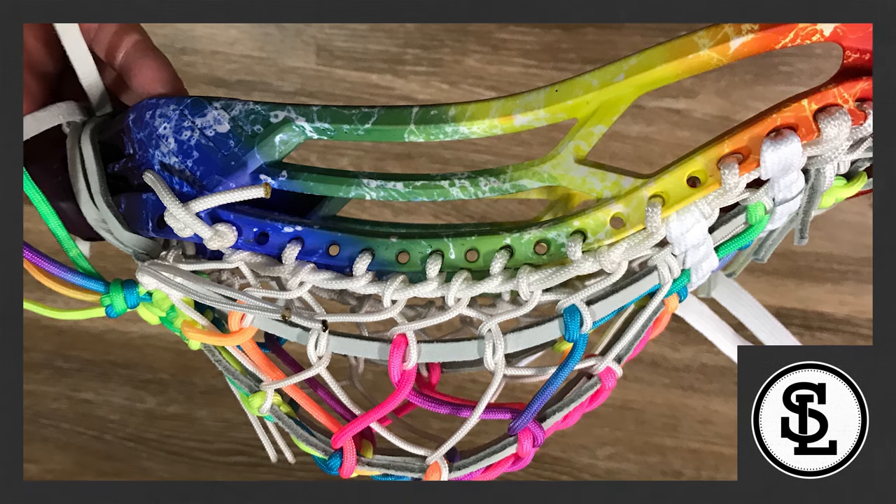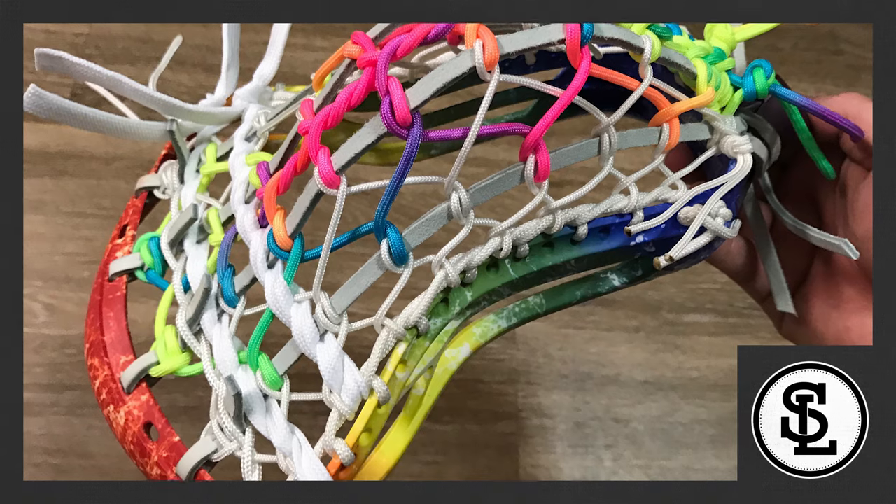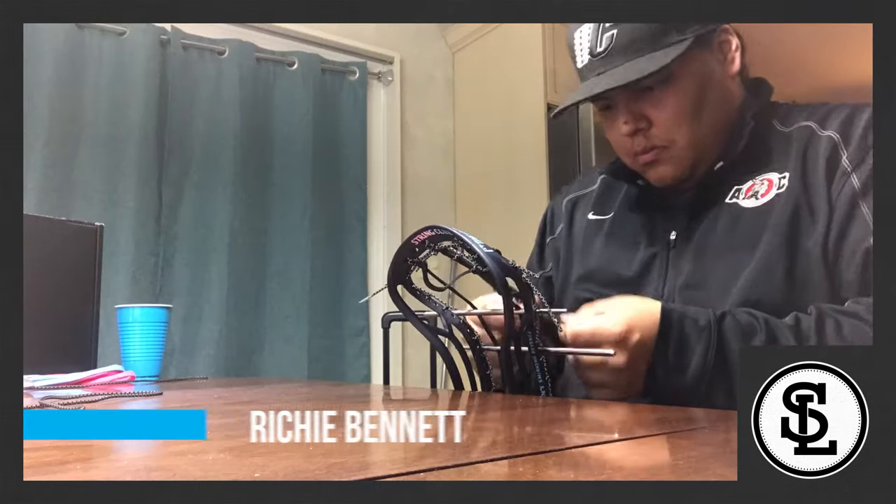This pretty much came down to overall theme and dye execution, because using non-stringing materials in the pockets threw things off. The side and fills were just a little more generic — kind of seen-it-before themes and dyes. Coming in number five, we have Richie Bennett.